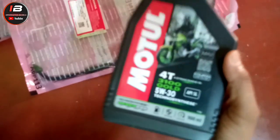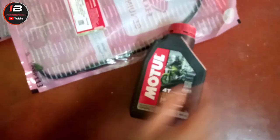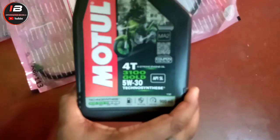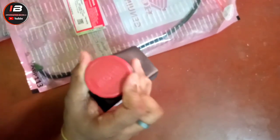I was using 3100 Gold, 5W30, and I used to change the engine oil. This is 5W30, 3100 Gold, 40 API, SL. This is a BS6 engine oil.